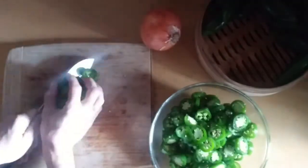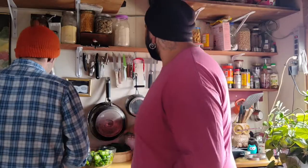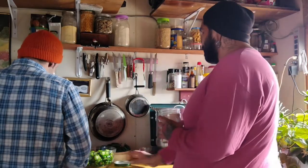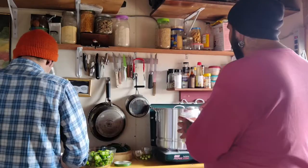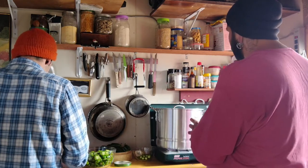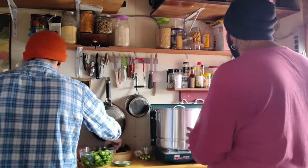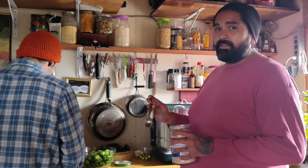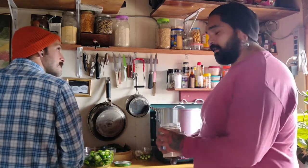That's all you need for a brine. Some people like to put sugar, salt, and other things in there — we're just going to put some salt. Two tablespoons in there with the vinegar and water. We're using pink Himalayan salt, but you could use any kind of salt. Some people like to use pickling salt, and I've read that that just helps to make the liquid not as cloudy after it sits for a while.